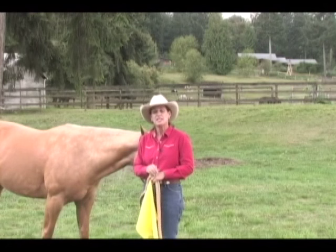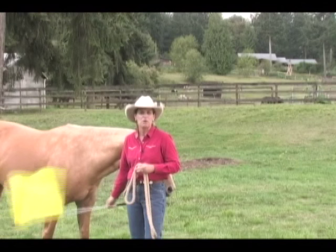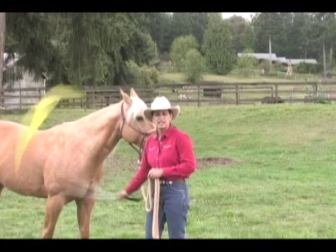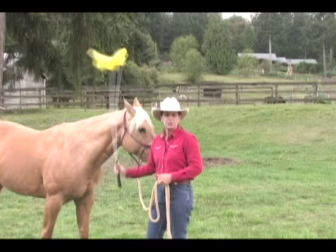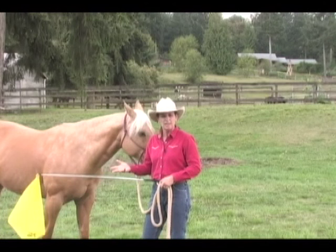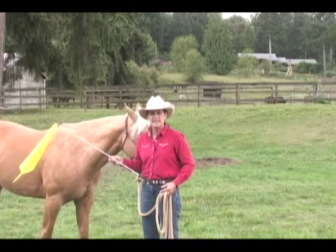The second area in which we're going to use the flag is in the desensitizing of a horse and de-spooking. This horse has already been desensitized to the flag, so no matter what I do with it, she's not going to respond or try to run off. She didn't get that way just by accident — she got that way from somebody working with her with a flag to teach her that sometimes there are scary things in this world, but if you'll just stand there and accept that scary stimuli, it'll go away. So we're going to use the flag for desensitization with a technique called Advance and Retreat, and I'll explain that technique to you later on in this series.